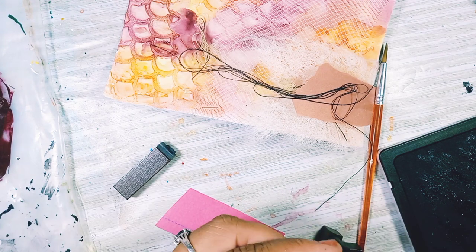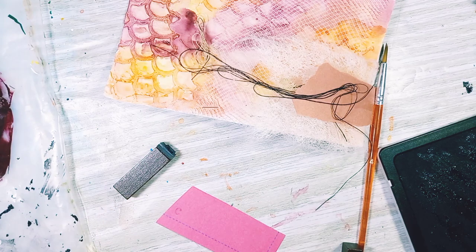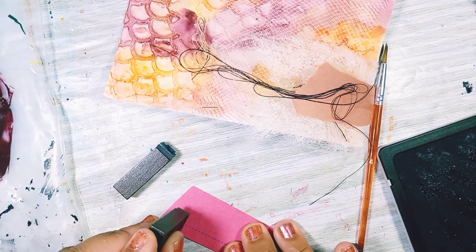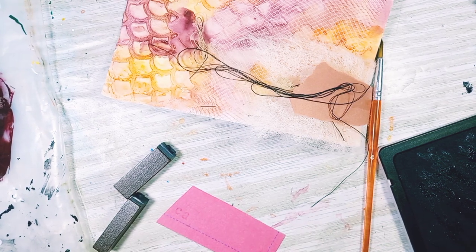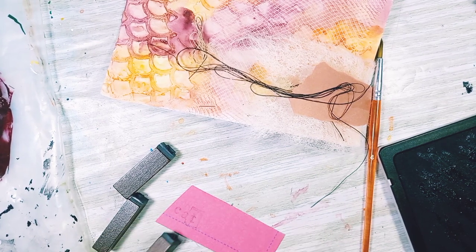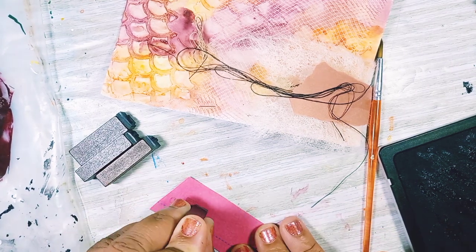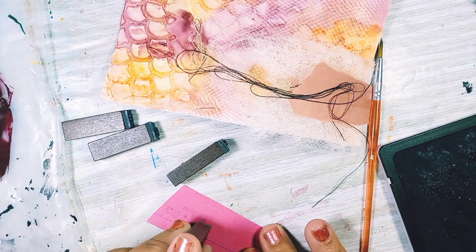So I pulled out my stamps and I'm stamping the word 'catch.' I didn't realize my ink was so dried up, but I didn't want to take the time to re-ink my pad and go through the process of getting the right amount of ink on. So I said I would just stamp it and then trace it over with my pen, which is fine — at least I get the shape of the stamp, which is what I wanted.